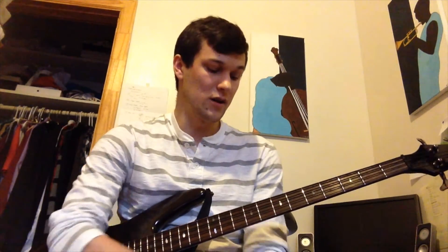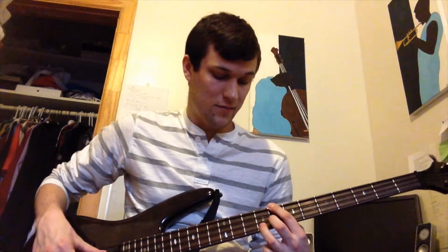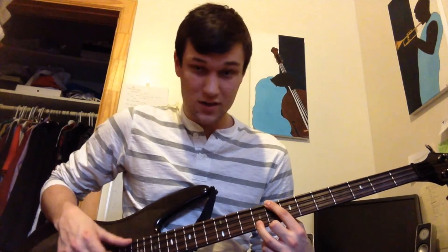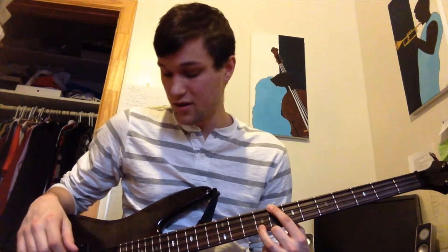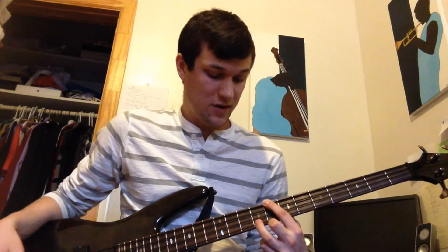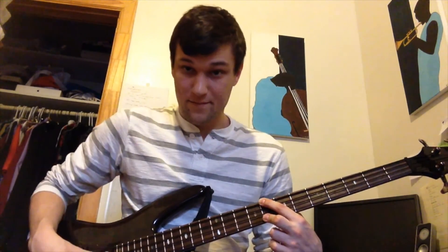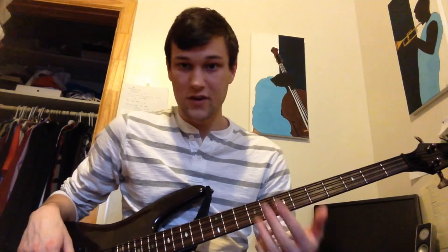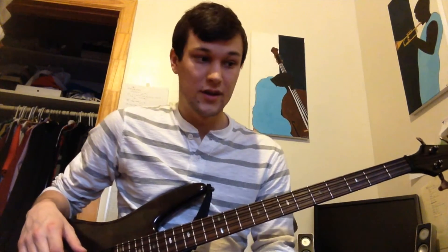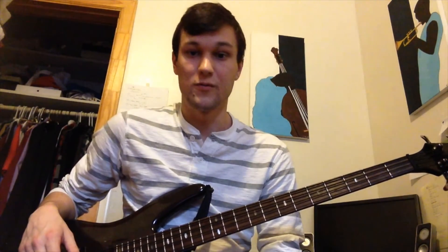For a four-string bass, you're mainly going to use them when your root note is on the E string. A major third, which has a happier sound, is going to be on the G string if your root is on the E string — three strings up and one fret towards your plucking hand. If you want a sadder sound, or minor third, it's the same fret but three strings up. If you have five or six strings, the three-strings-up rule is still in effect. But for those of us that play four strings, you're primarily going to use these when your root is on the E string.